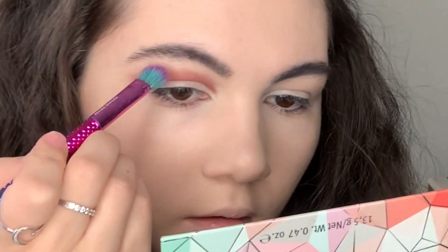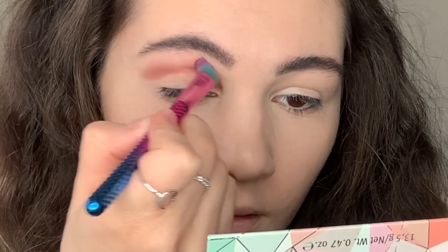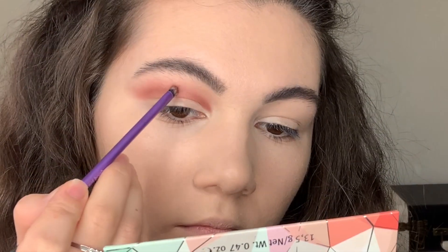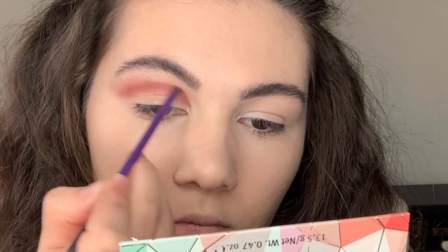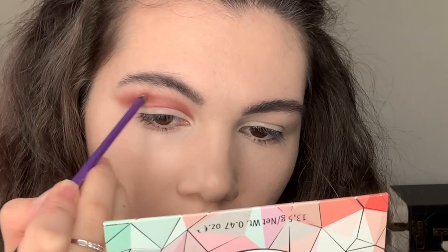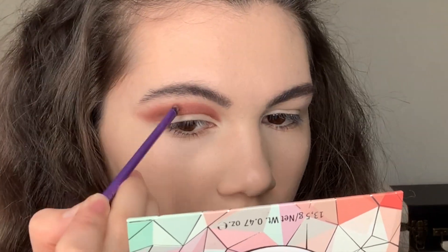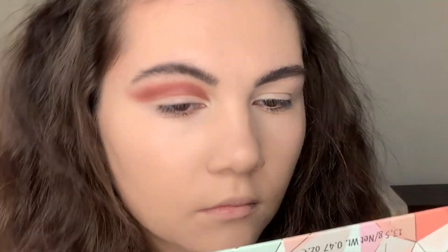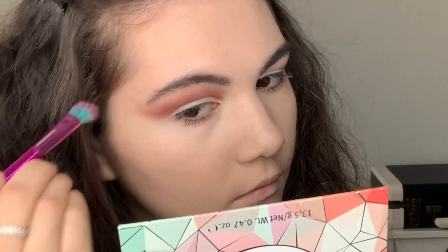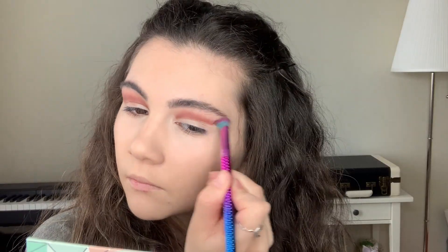Then I'm taking a fluffy brush and also blending these shadows. I add a little more shadow and blend again. I'm going to do the same with the second eye.